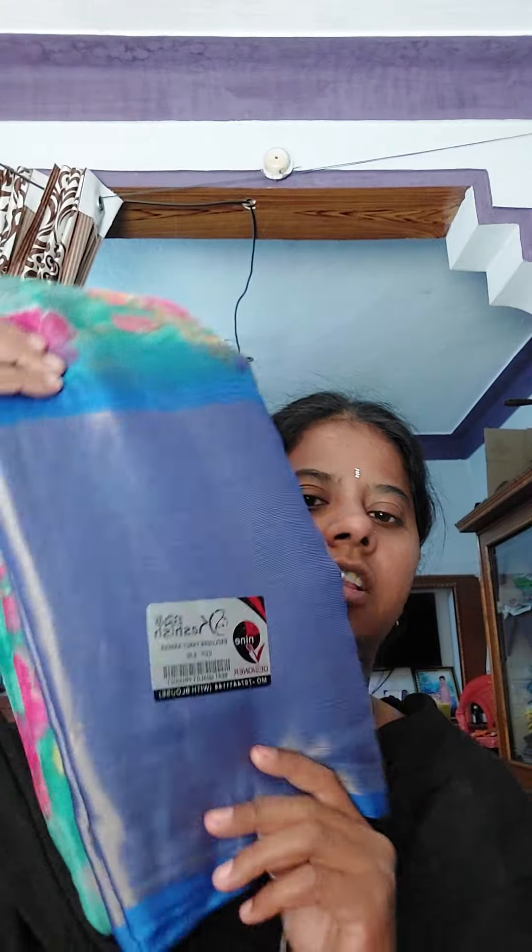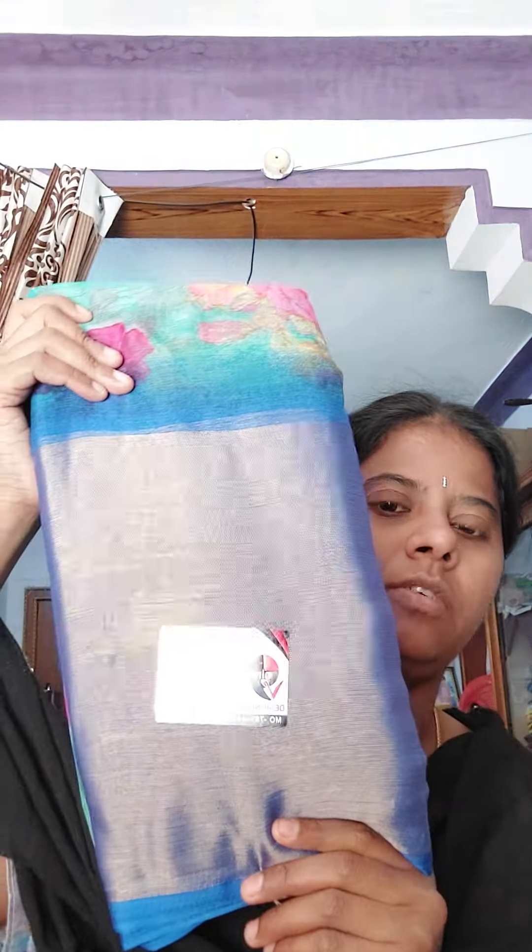Next saree is sea green — sea green with royal blue combination. This is the border. The border is shining and has a good finish. We have to wear it for parties.